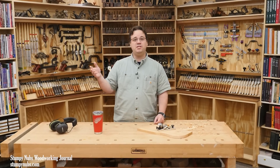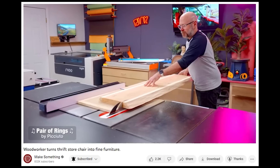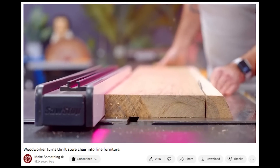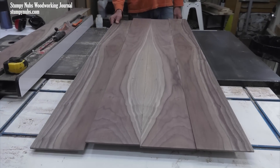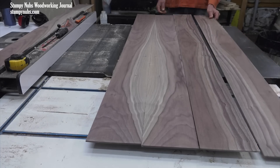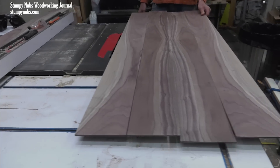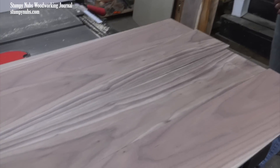I asked David if I could use his video to teach an important lesson about sapwood — that's the light colored stuff he's trimming off his board. Many would have you believe that you can't use that part of the board. Personally I disagree. I've embraced sapwood in many projects. I think when it's used properly it looks great, but it has to be used properly. That means understanding what sapwood is, when it should be used, and when it should not be used. These next few minutes may change how you build your next project and might save you a lot of money on wood.